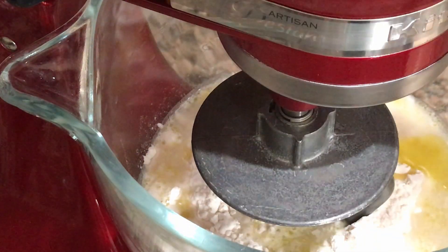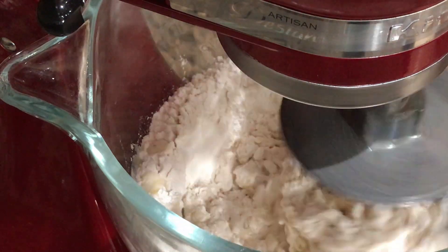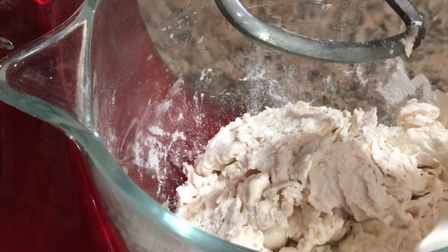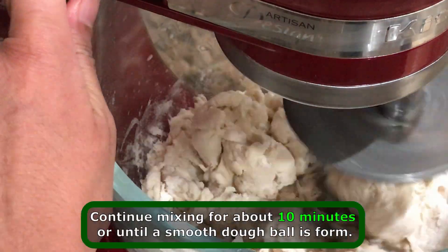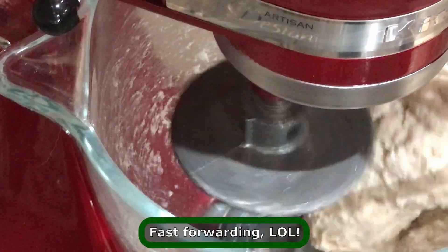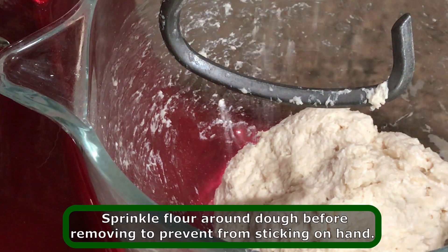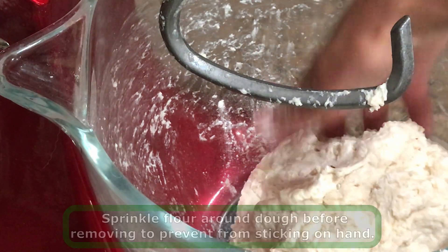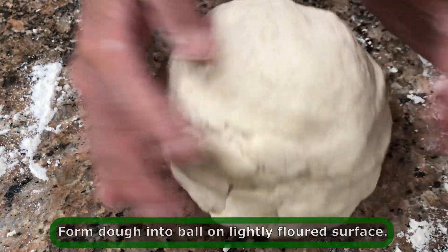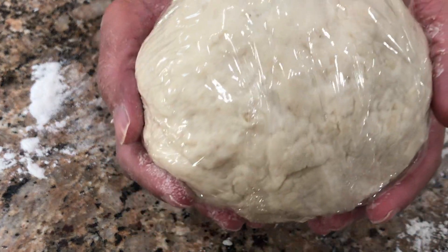It's easy. I think I'm going to try it. Let's go. When done kneading, cover the dough and set aside for 10 minutes.